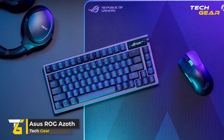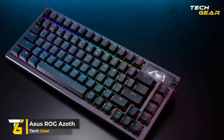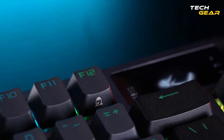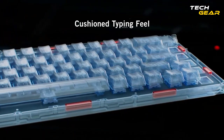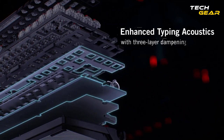ASUS ROG Speednova. Gather your party and prepare for a riveting adventure when you set forth with the ASUS ROG Speednova 75% Gaming Keyboard. This is your chance to turn your gaming experience into an epic saga. The ROG Speednova features a unique gasket mount design with three layers of dampening foams for an unparalleled typing experience.